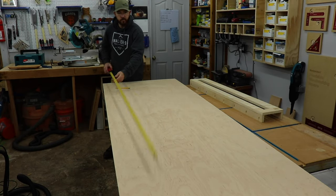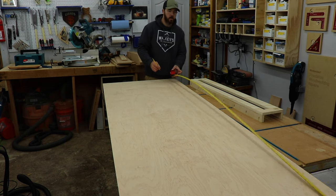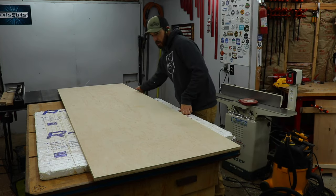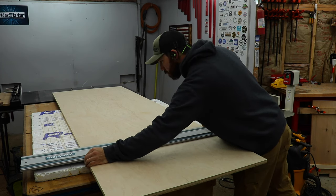First of all, if you guys haven't seen the video I made on how to make a router sled, I will link that in the video description below. I was just using 2x4s for rails before and I just screwed them down to my workbench, but since I built this nice new bench, I didn't want to do that. I wanted to create some new rails that I could clamp down, so I took some ¾ inch ply that was left over from another project and I just cut it to the length of my assembly table, which was 6 feet.